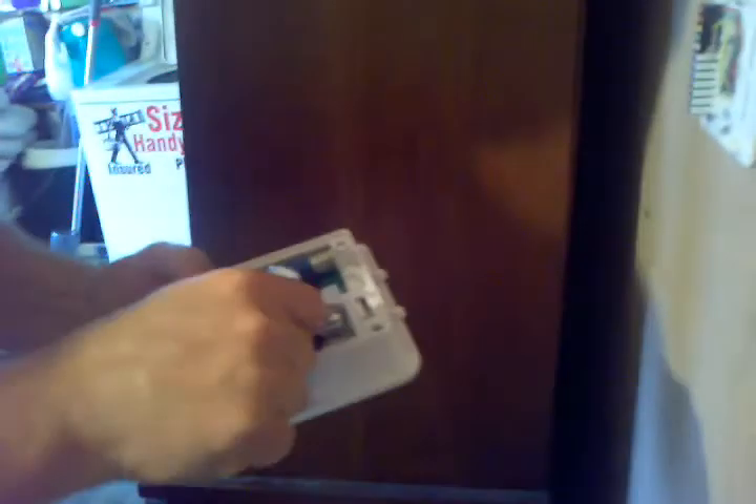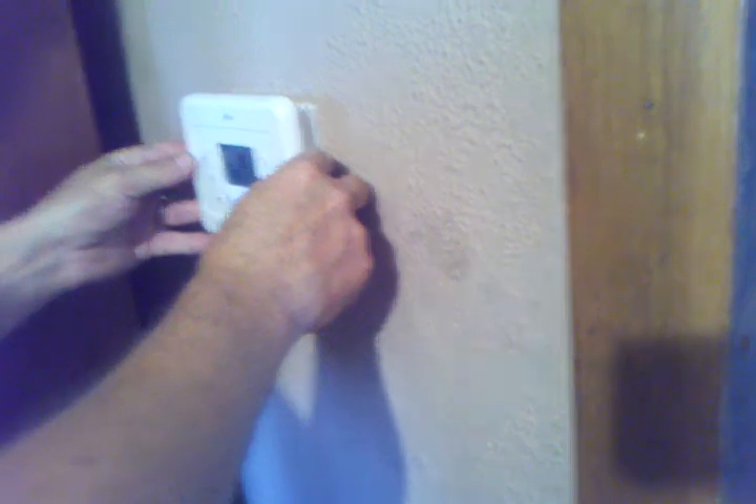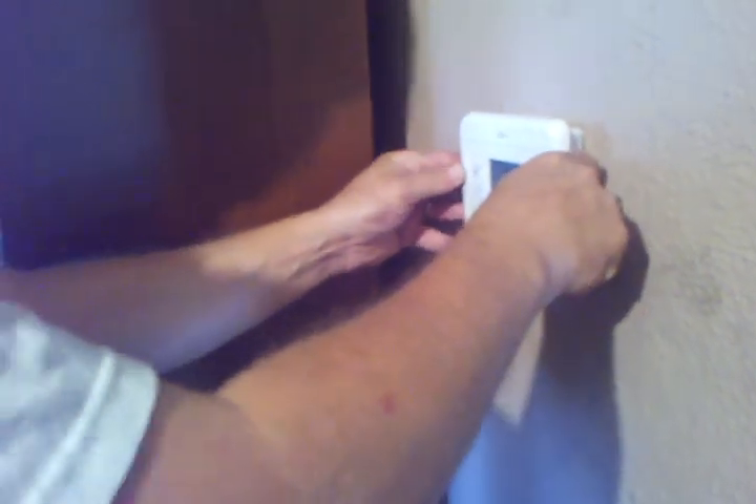I gotta grab two batteries — it just takes two AA batteries. And it just slides back on here, it should snap on. That's all there is to it. You just adjust your temperature and that's it.